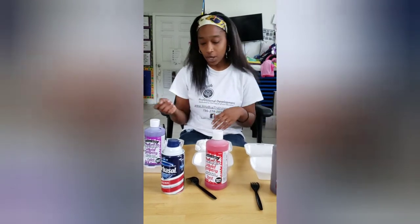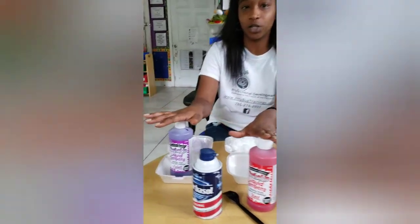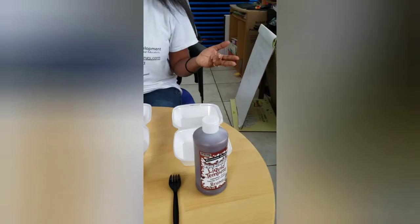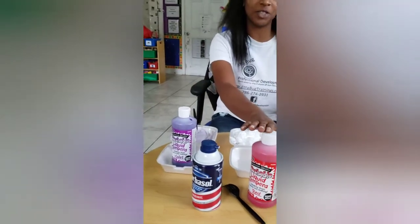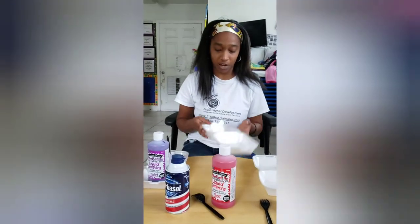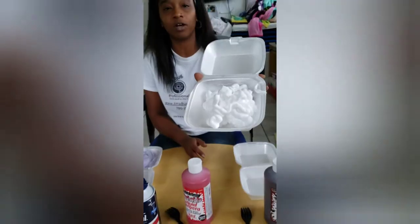The first thing you want to do is gather your materials and decide what colors you're going to make. We're making my staff's favorite colors: purple for Miss Julie, red for Miss Drika, and brown for me. First, you want to put your shaving cream in your bowl.